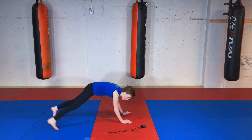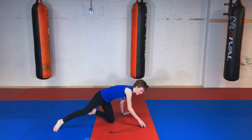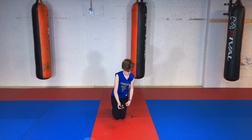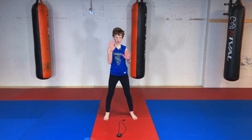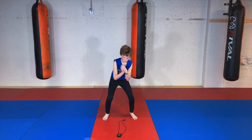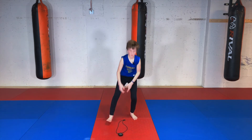Almost done guys! Alright, next is squats — straight squats. Feet are shoulder-width apart, hands crossed, up and going down. Okay, ready? And go!